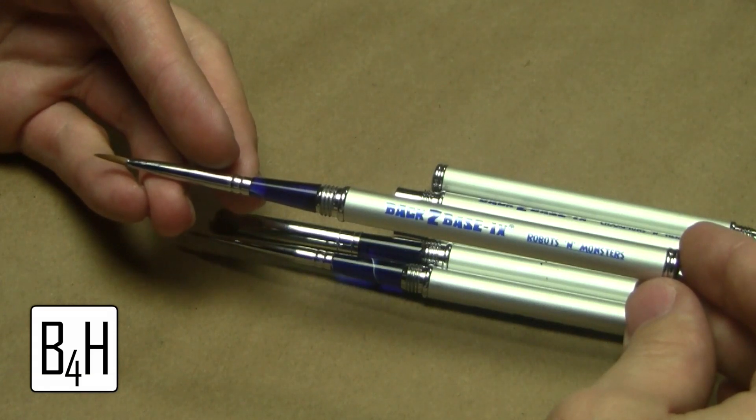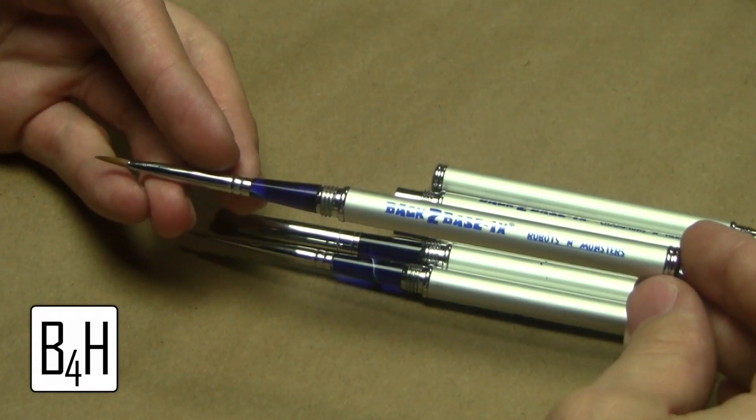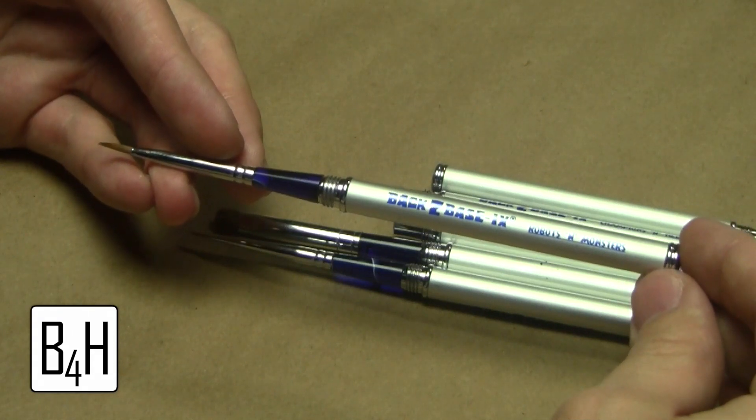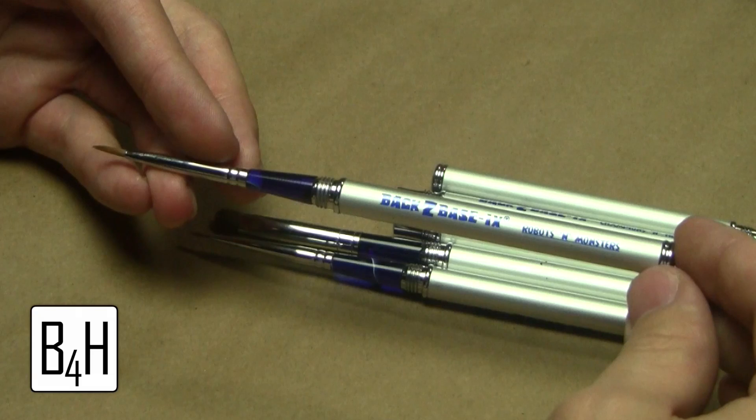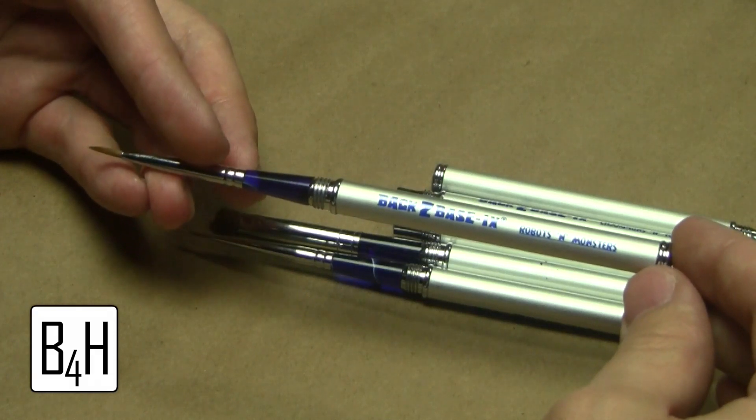It's got a slightly larger tip, but it definitely holds a tip really well in painting. I've honestly done more detail work with this than the Extreme Detail Brush they sent because it's been the workhorse for me. It does all of it, and it's a good package.